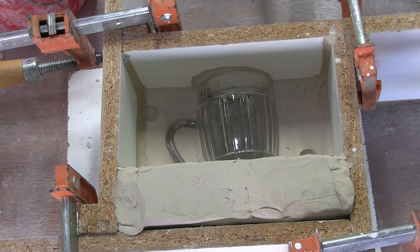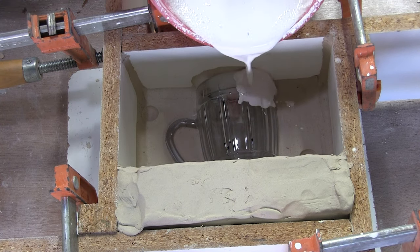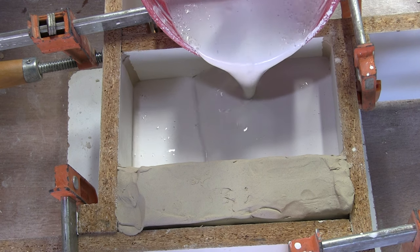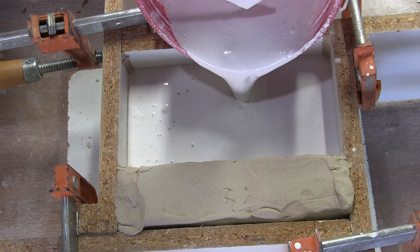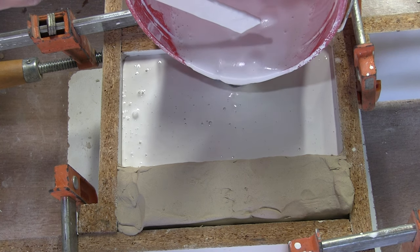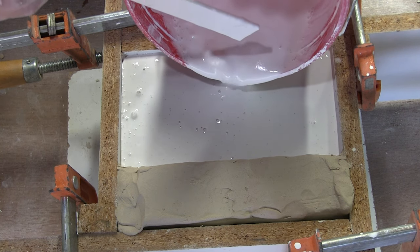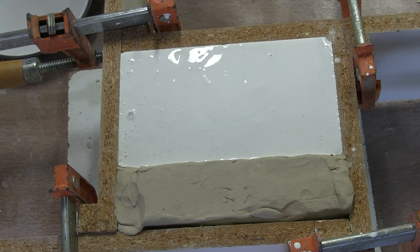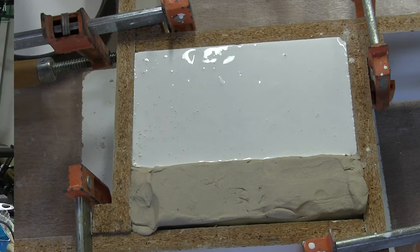I'm mixing up my plaster. I've got it in my bucket, just stirring it, and I'm going to be pouring it into that cavity. I have made many videos on working with plaster — my two-part mold video and I just made slump and hump molds. I'll link those in the description. It's going to have to set overnight before I can unmask this thing, flip it over, and do the other side.